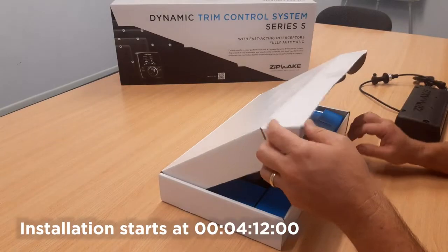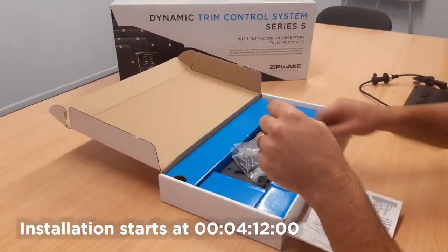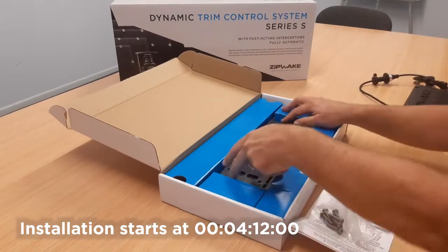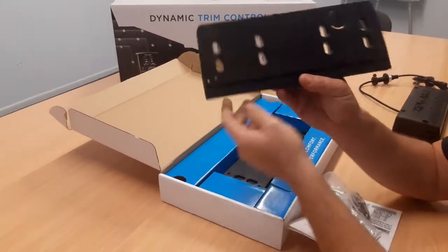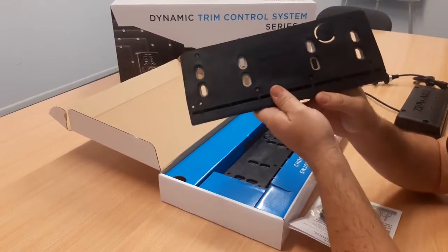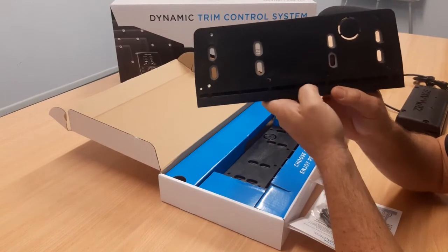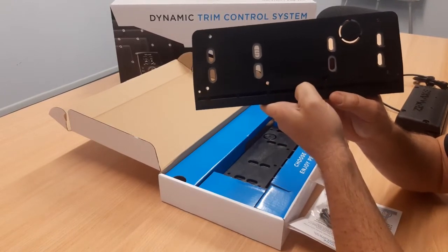G'day folks, Peter here from AMI Marine in Australia. I wanted to do a short video today on Zipwake's new adapter plates. These adapter plates were designed to adapt Zipwake Series S to the transom that already has the holes drilled for another similar sized interceptor system.